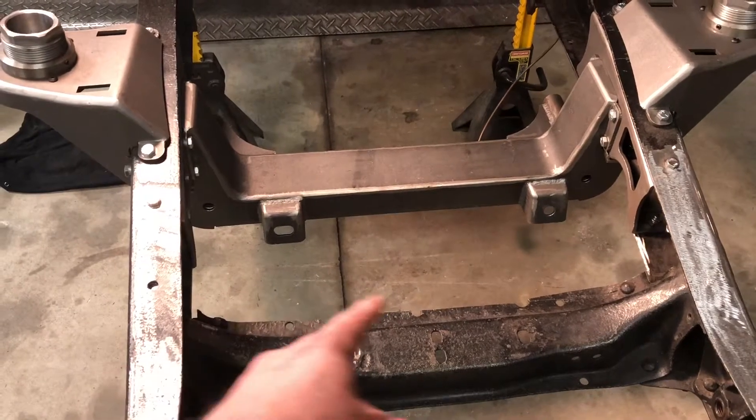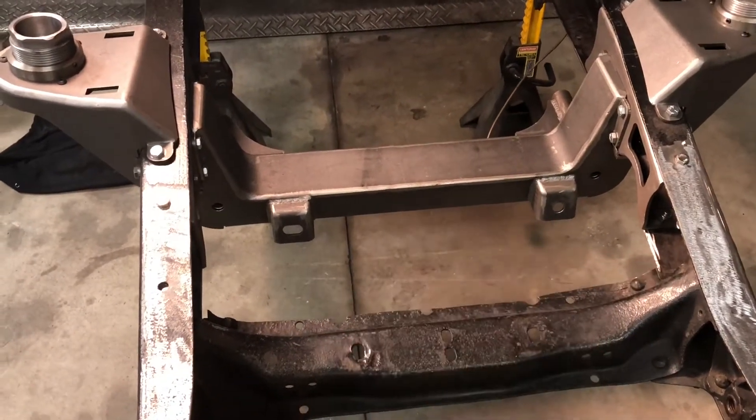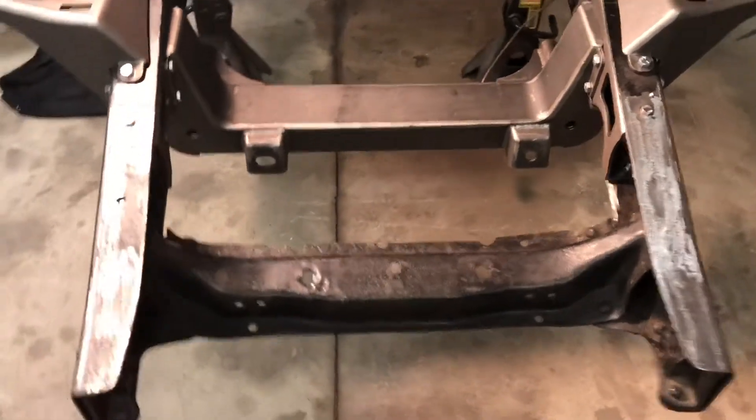You had to cut this out anyway, so I'm just going to take this out, put in the new support, and I'll show you how to do that.